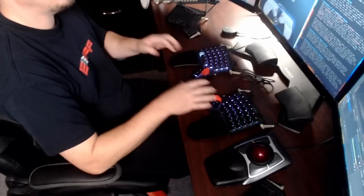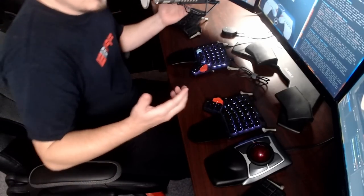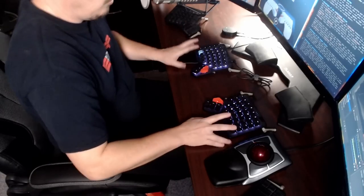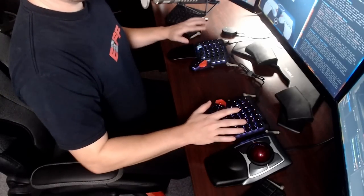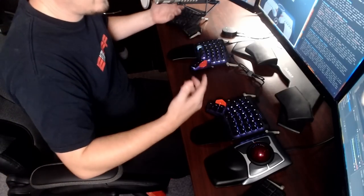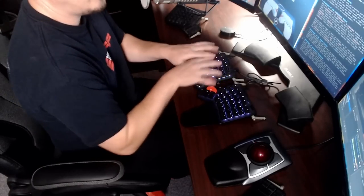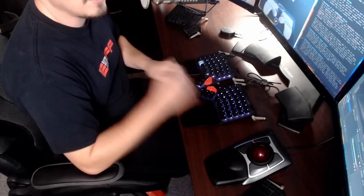Split keyboards allow you to position each half where it makes sense for you, depending on your size and your frame. Typically, the best placement is about a shoulder width apart. When your hands are out like that, it really opens your chest up and forces you to have correct posture — it makes you much more relaxed. On a standard keyboard where all the keys are close together, you naturally lean in and hunch over it, and for prolonged work at a keyboard, that is not a healthy posture.